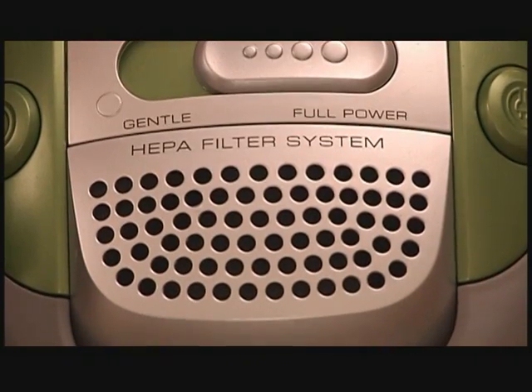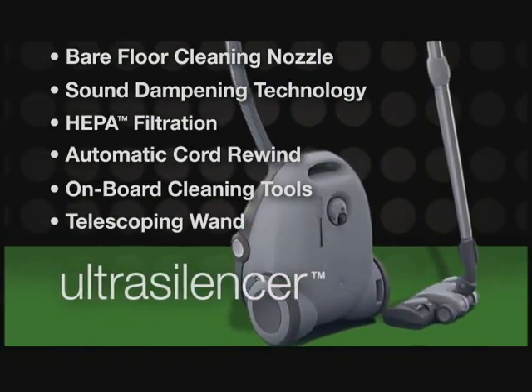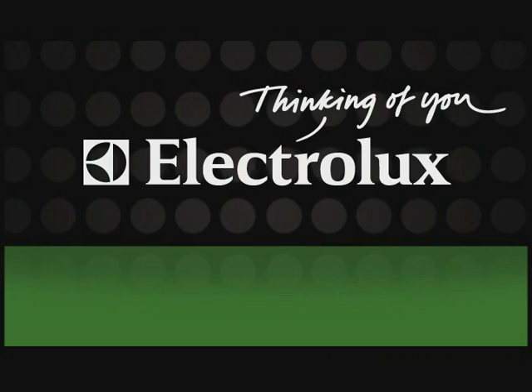You want a higher level of clean for your bare floors. You want a lower level of noise from your bare floor vacuum. You want Ultra Silencer. From Electrolux to you. Electrolux — thinking of you.